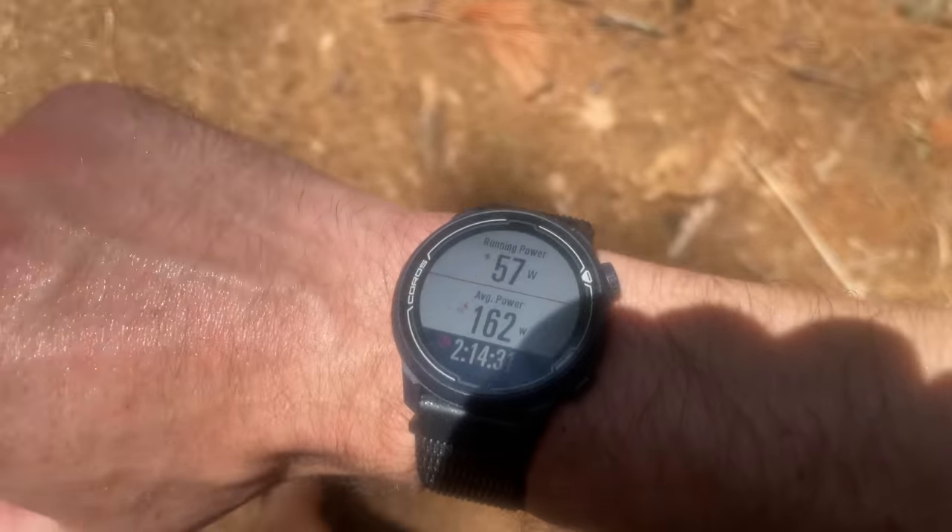In my opinion, the Coros Pace 2 is previously one of the most valued offers on the market. It's got a solid form factor, training tools, good accuracy, and crazy battery life — and again, just 200 bucks. So in this video, we're gonna put these two head to head: the Garmin 455 versus the Coros Pace 2.